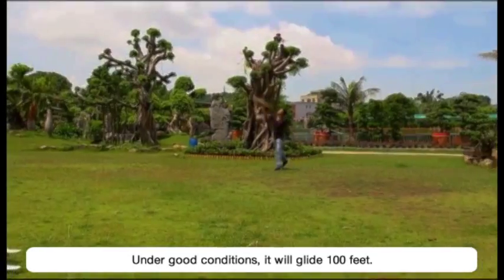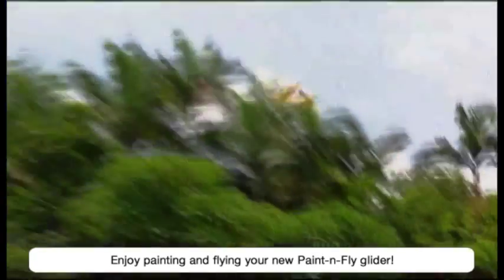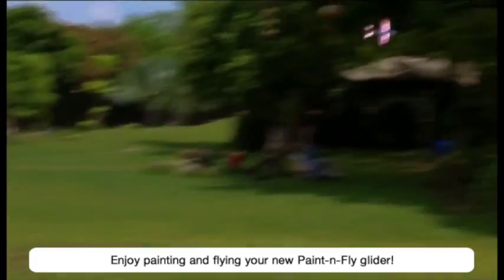Under good conditions, it will glide 100 feet. Enjoy painting and flying your new paint and fly glider.